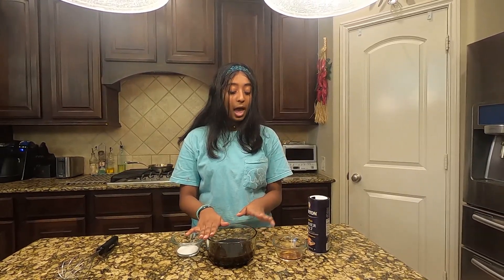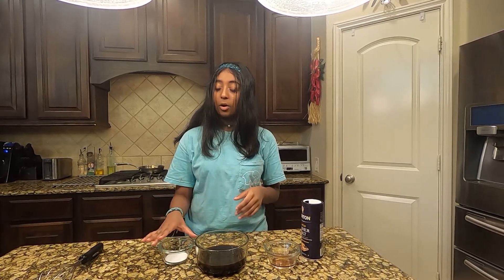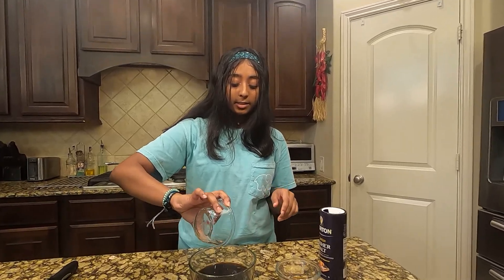Next you're going to start off with one and a half cups of very strong coffee, one tablespoon of dark rum, one tablespoon of sugar, and a pinch of salt. You're just going to add it all in.